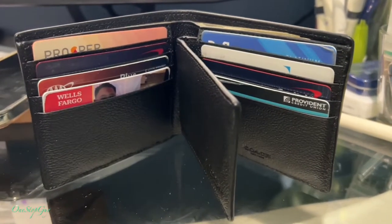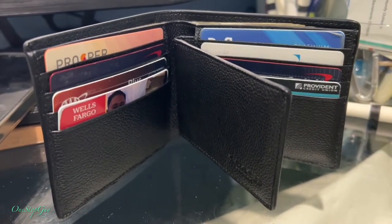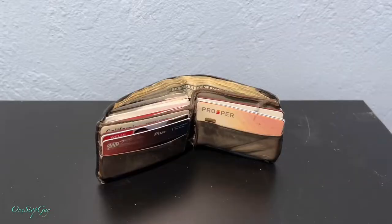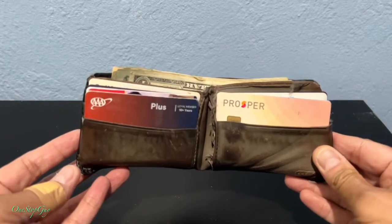Hey everyone, it's One Stop Guy — how's everyone doing today? Hoping everybody is having a great day. This is my really old wallet that I got from Coach more than seven years ago, and it is time to get a new one.